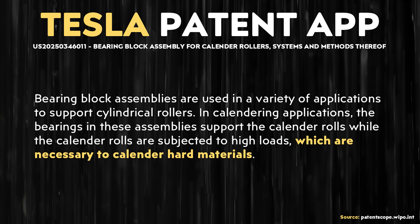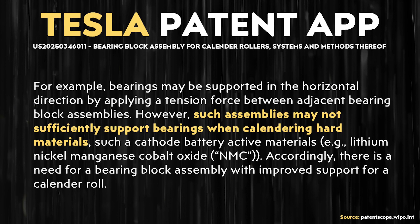Moving to the wording of this Tesla patent application: 'Bearing block assemblies are used in a variety of applications to support cylindrical rollers. In calendaring applications, the bearings in these assemblies support the calendar rolls while they are subjected to high loads, which are necessary to calendar hard materials. For example, bearings may be supported in the horizontal direction by applying a tension force between adjacent bearing block assemblies. However, such assemblies may not sufficiently support bearings when calendaring hard materials, such as cathode battery active materials — for example, lithium nickel manganese cobalt oxide (NMC).'